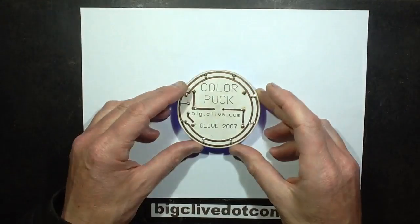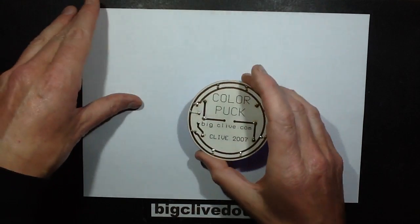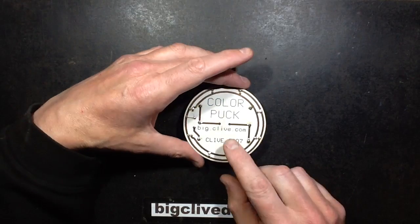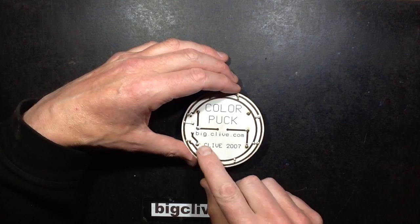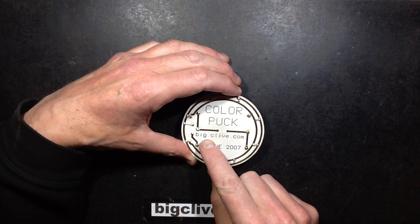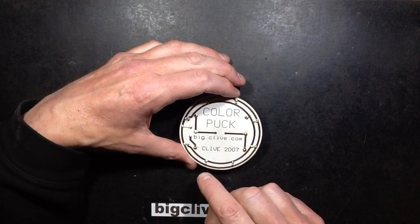I must have been really tired or really rushing this through because now I look at it, I can see that when I built that, I spelt my own website bigclive.com with an extra dot — big.clive.com — which is wrong.